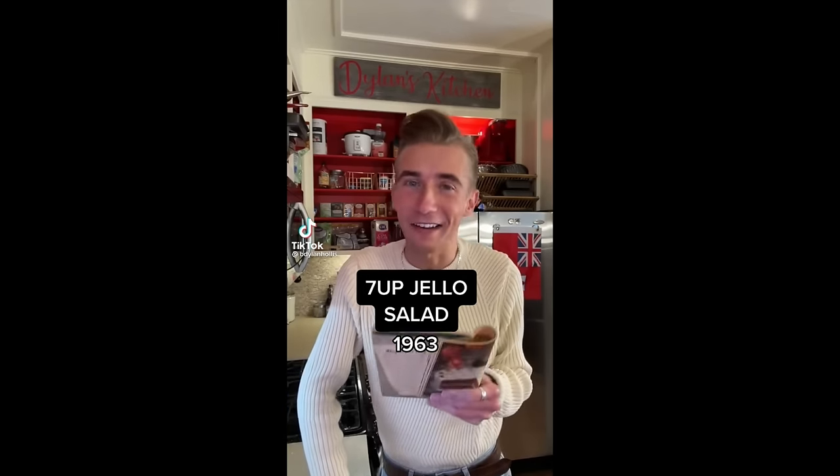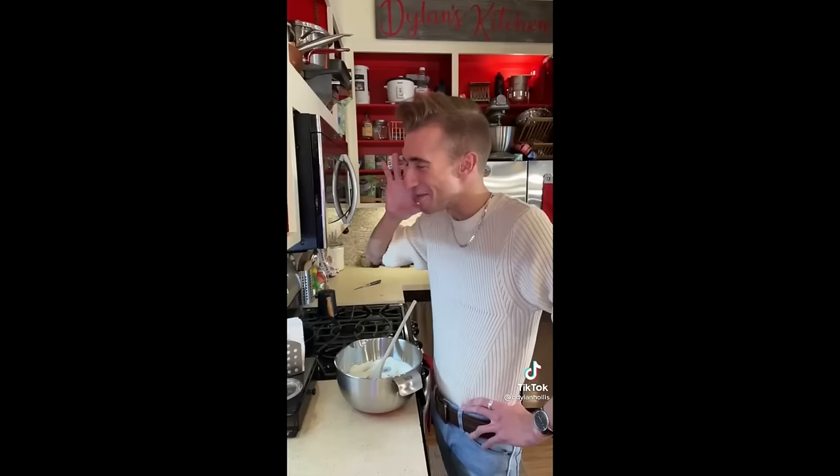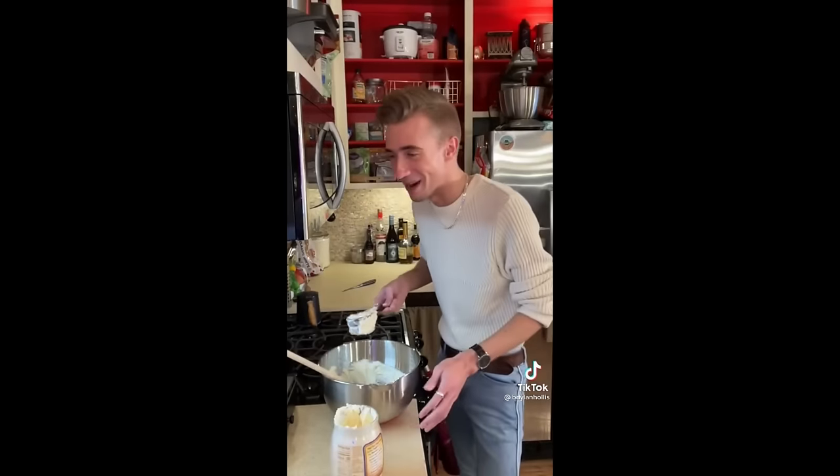A 7-Up Jell-O Salad from 1963. Let me tell you, this recipe... Cream cheese — gotta get you fluffy. Half a cup of mayo. This went downhill pretty quick.